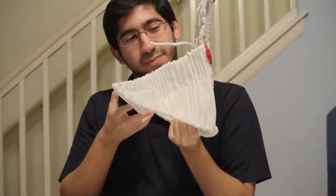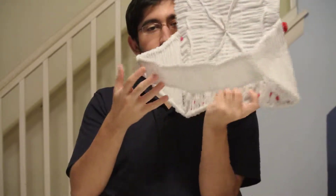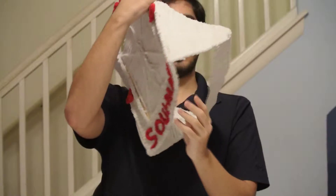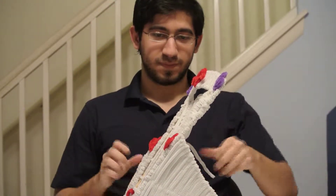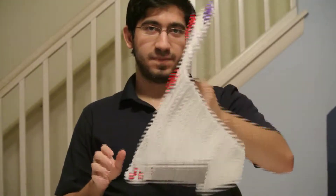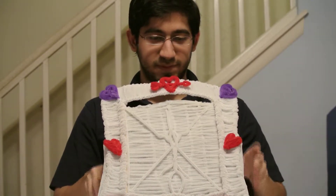Here in the back you can see there's a stand for it. And yes it does stand very well. See, there it is from the side, and then from the front.